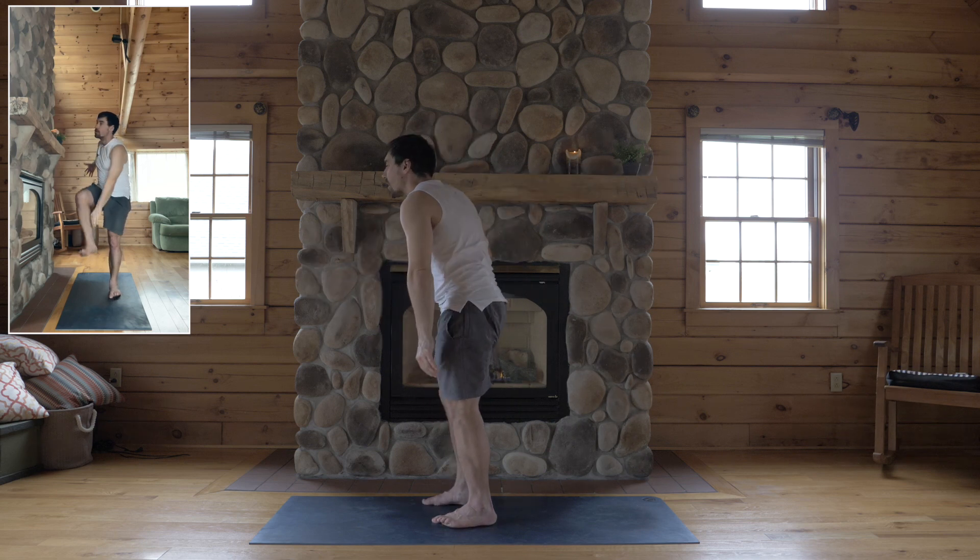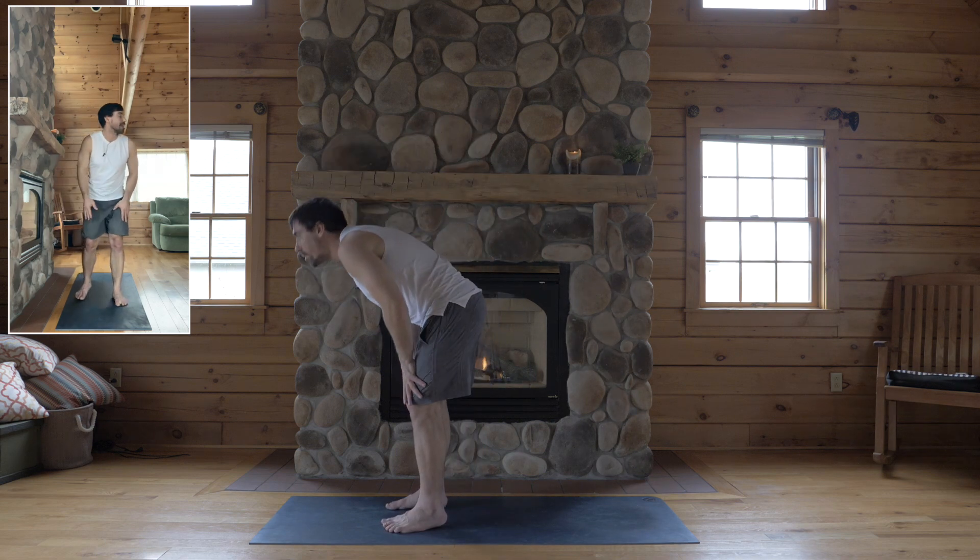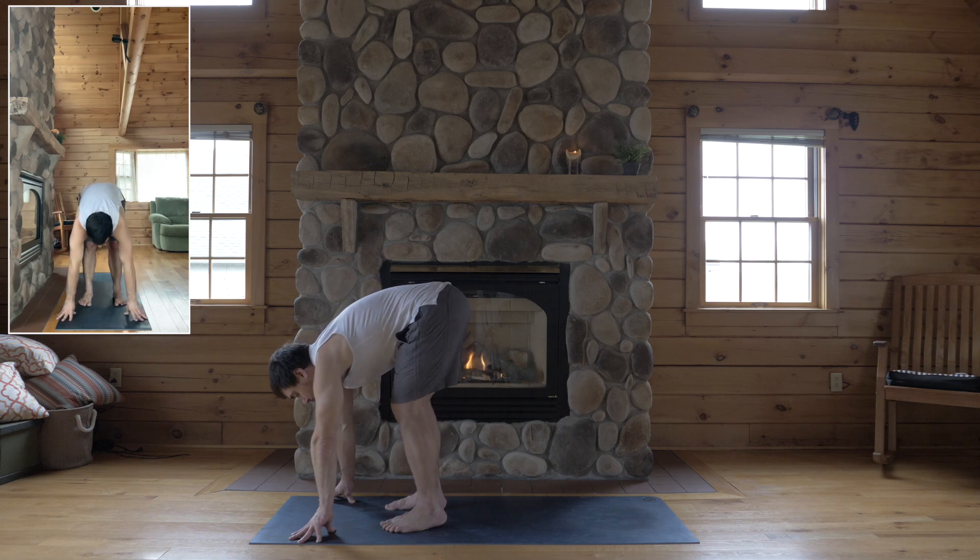Okay, step down. Okay, bow forward, touch the floor, down dog.